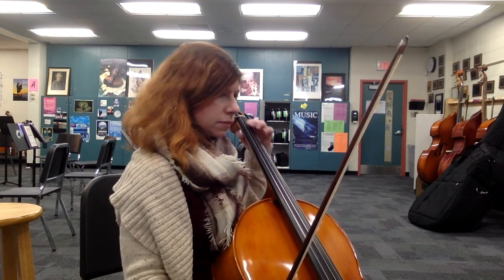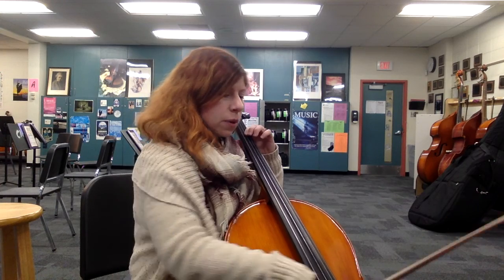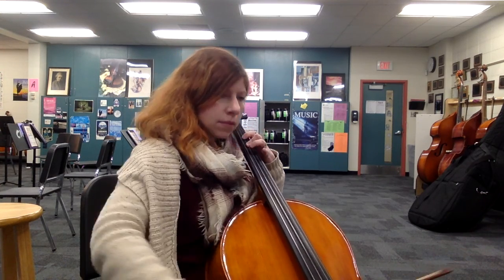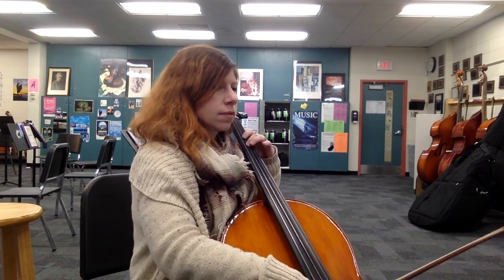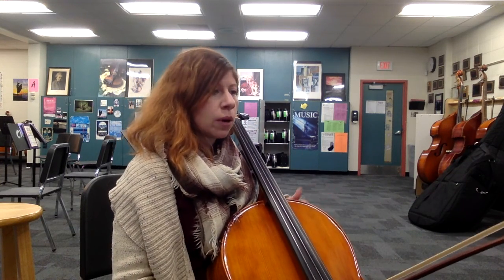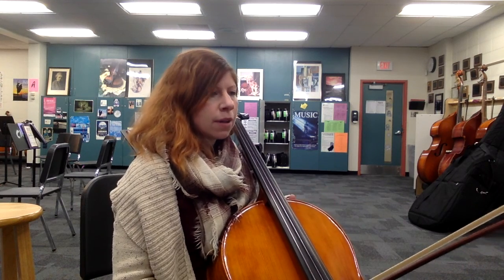So let's do measure 70, just about a line or so. [Plays.] And you just do that over and over. Say 'triplet' in your head: one, triplet, three, triplet, one, triplet, triplet. And then you'll be fine.